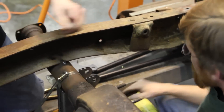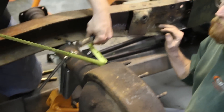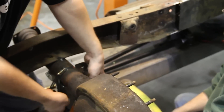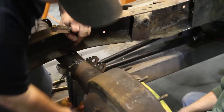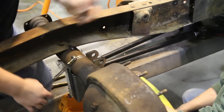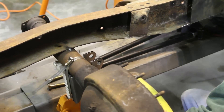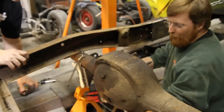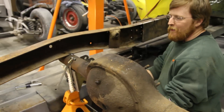Now we'll set the rear axle mount. We're going to put it level with the world. Once we get it set, then all we got to do is put our bars back in and swing our front mount up. All this is is a long hose clamp — it holds it up into place and we can adjust it so we get our angles right and get everything set. Then we can tack it on to the axle.